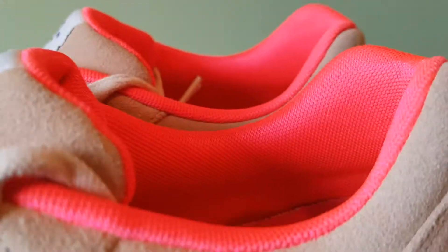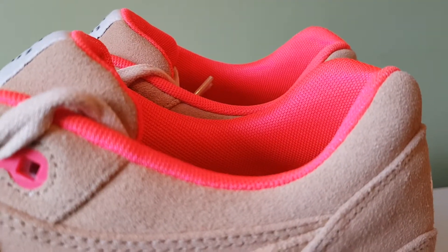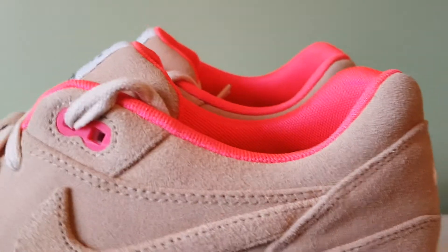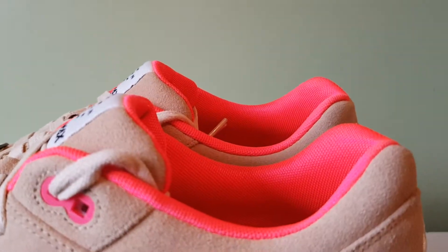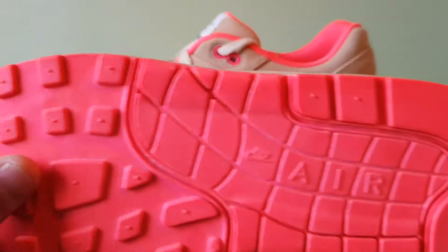The lining is atomic red, but honestly it looks more pinky-orangey — let's be honest. But they call it atomic red, so it is what it is. The eyelets are also atomic red, and the outsole is completely one colour — atomic red.